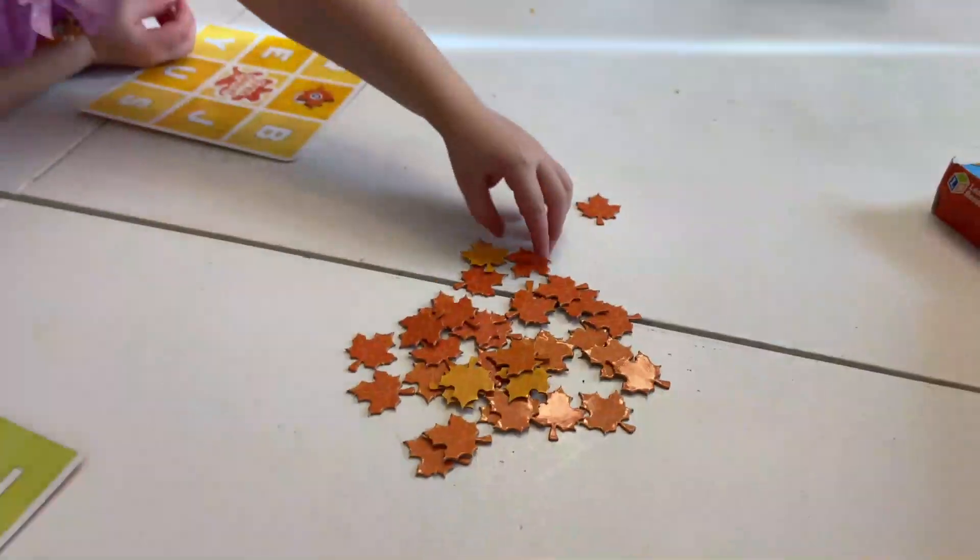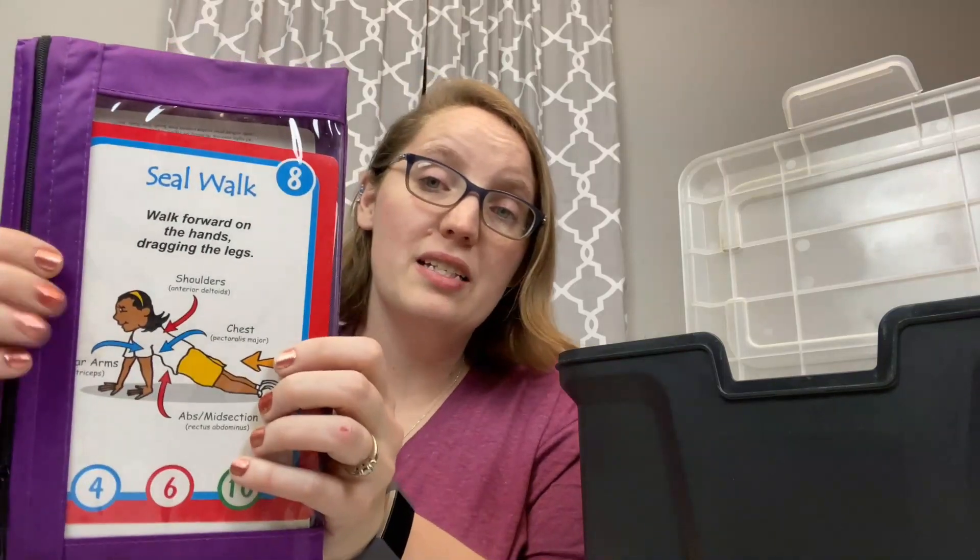The bad day box is also the perfect place for all those fun little Dollar Tree or Target Dollar Spot educational toys you find. We have ones that go over math skills or letter bingo. If it's educational and it can fit in this box, I highly recommend adding it. You can also add audiobooks or educational DVDs. We love Your Story Hour CDs — they have great audio dramas on different historical figures or times in history. I've also shown physical fitness cards before in my indoor PE activity video, which are a fun way to mix education and movement to get the wiggles out on those bad days.